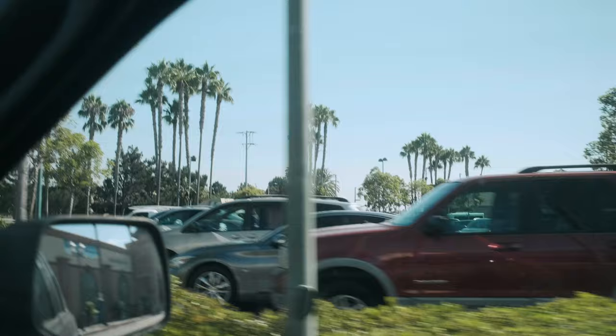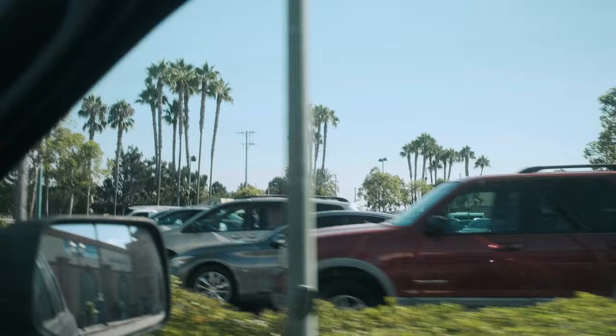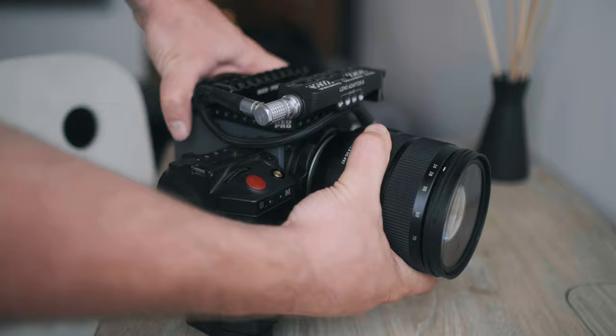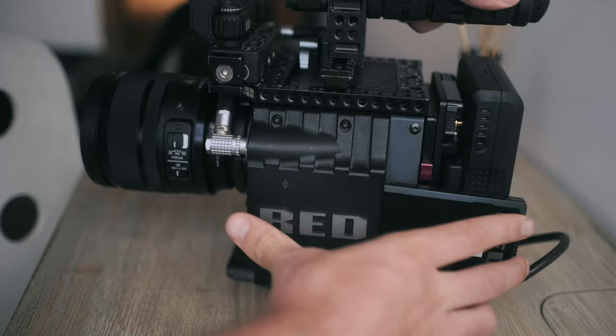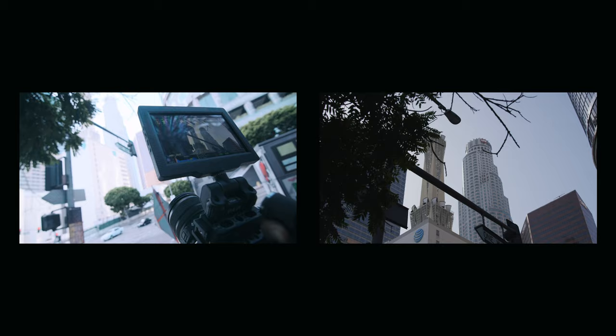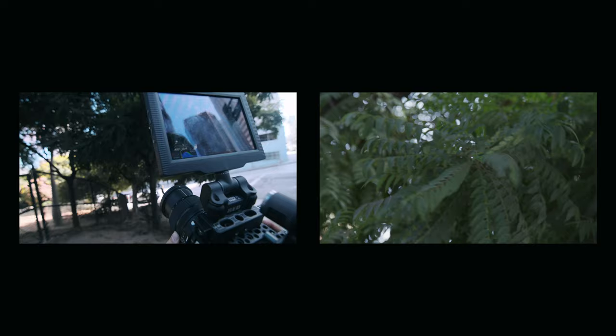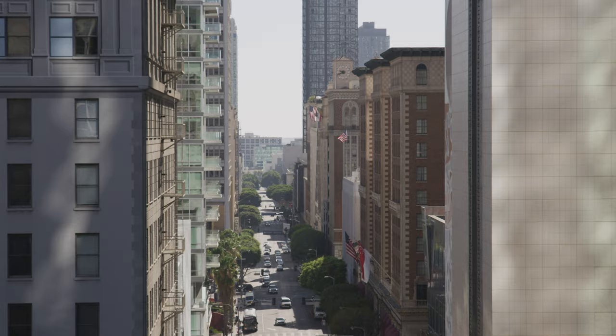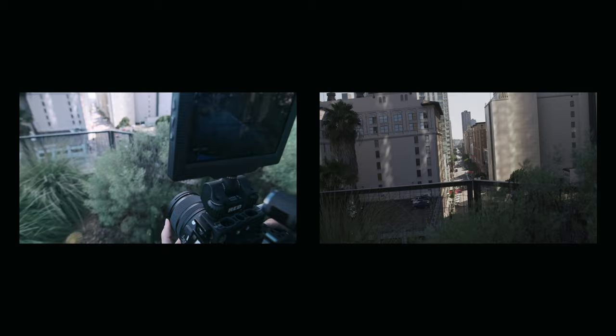We're going to drive back downtown and test out the lens. So initial thoughts right off the bat — this lens is so solid, super well built and the image quality is so sharp, which is exactly what I expected from Sigma with their Art Series lenses. One thing that took a little bit of getting used to is that the zoom ring is actually bigger than the focus ring. I actually sometimes went to try to focus with the zoom ring and zoomed in accidentally, then had to readjust to the focus ring.